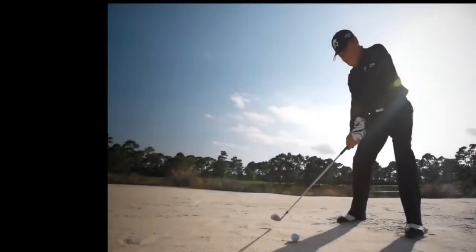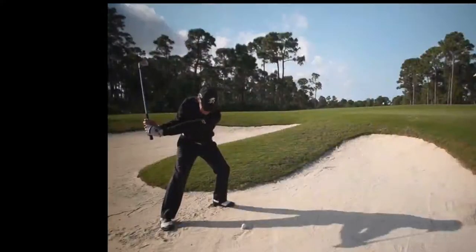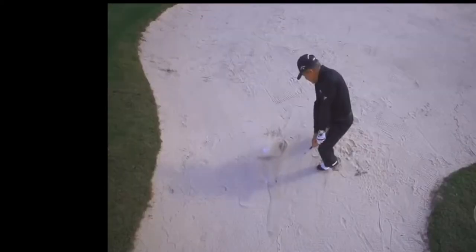I'm going to do a short game video here today on greenside bunker play with Gary Player. He's definitely one of the best we've ever seen do this, so I thought it'd be good to see some of the tips and tricks that he's using in his sand game.